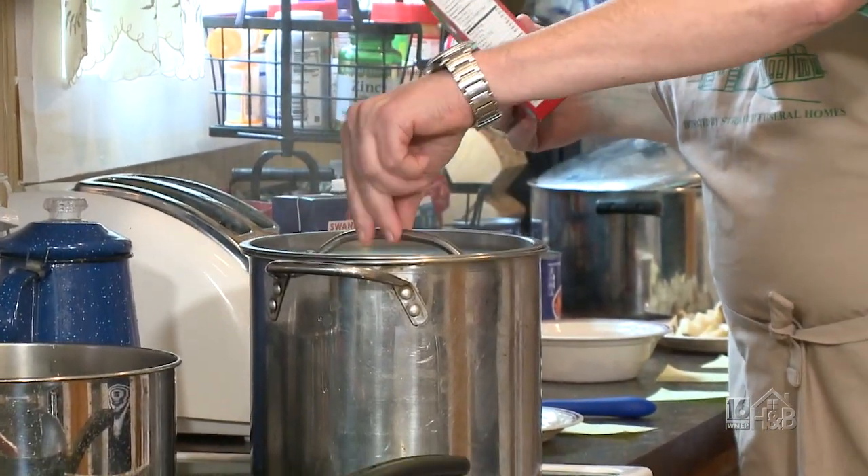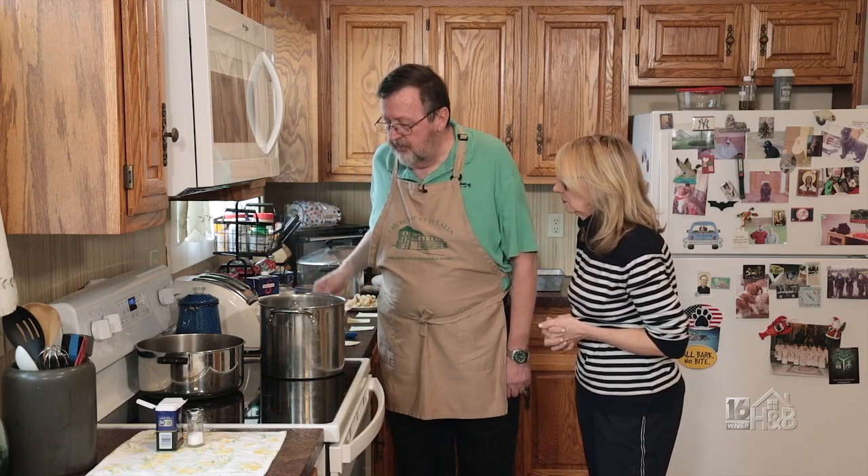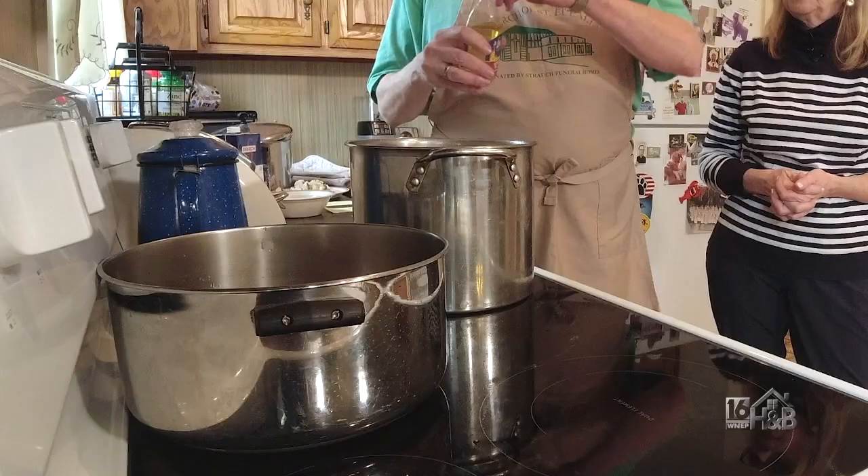Let that boil for about eight minutes. I would normally add salt to the water for the pasta, but since there's already a good amount of salt in this stew, we won't do that. If someone prefers, they could still add a little salt, or maybe a little bit of oil to keep it from sticking together.